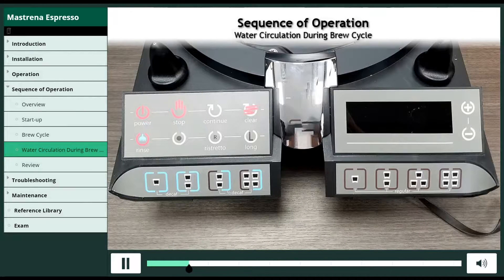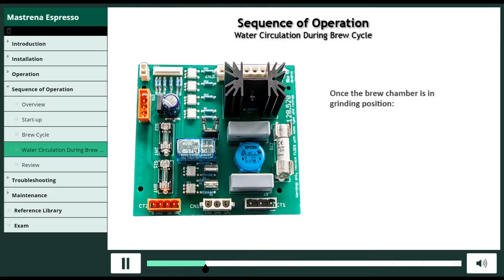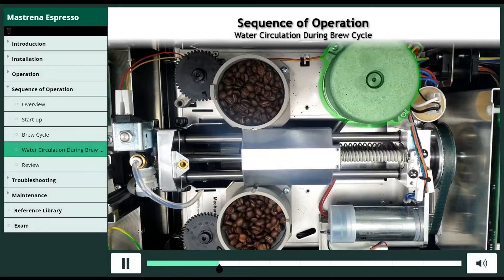When a product is selected by pressing the corresponding button on the keypad, the brew chamber moves from idle position to grinding position. Once the brew chamber is in grinding position, the grinder 1 triac closes if regular coffee is selected, or grinder 2 triac closes if decaffeinated coffee is selected. The closed triac turns on the grinder motor for a pre-set amount of time.